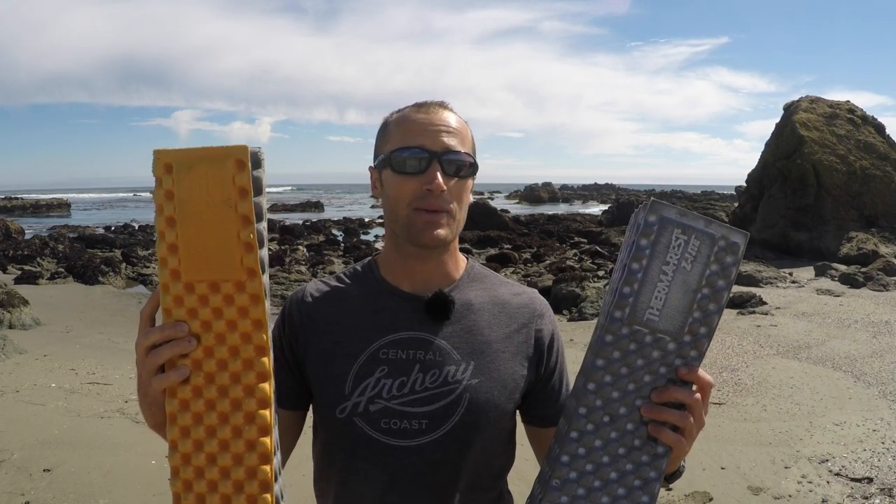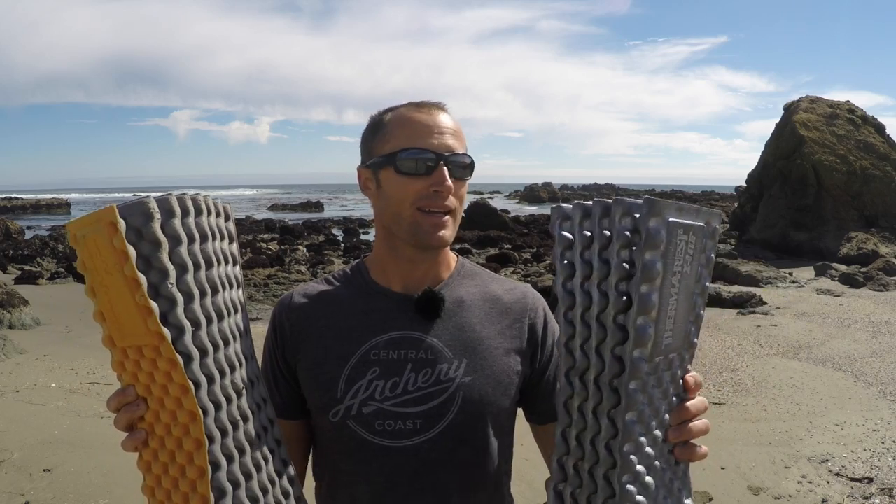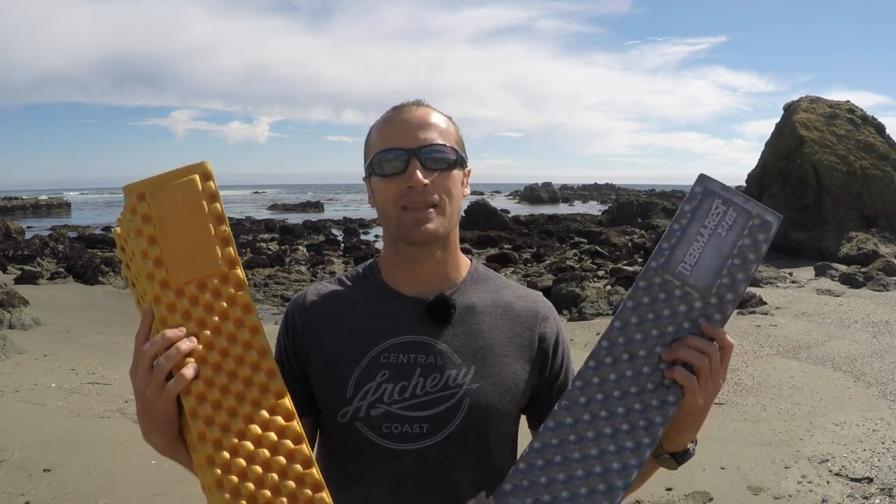Having bought this one on accident thinking I was getting the regular, it actually works really well even though it's the small one. Works great for my boys, or if they're not with me, and since the older I get the more I appreciate comfort — and it doesn't weigh very much — I'll go ahead and bring this with me also. I'll extend this one, extend this one, throw it on top, and double them up for a super good night's sleep.